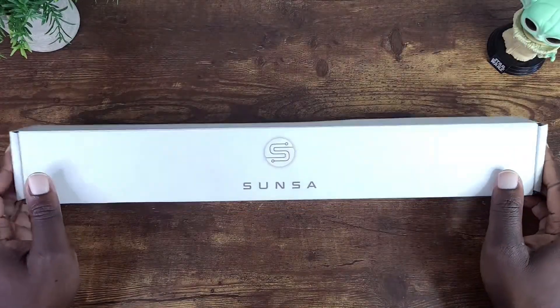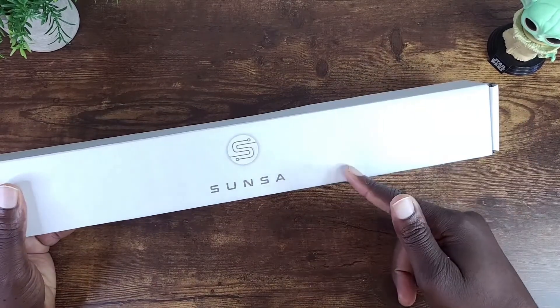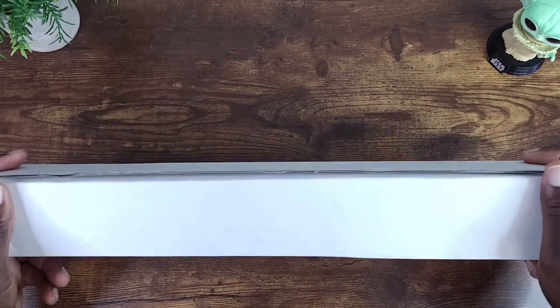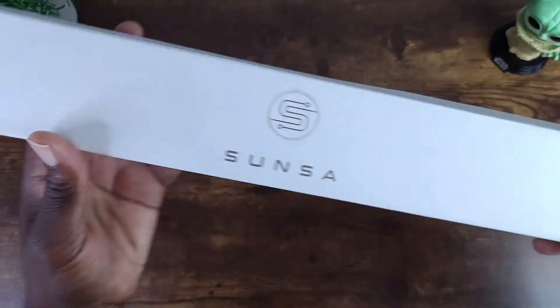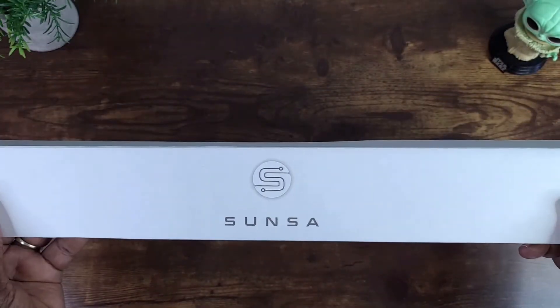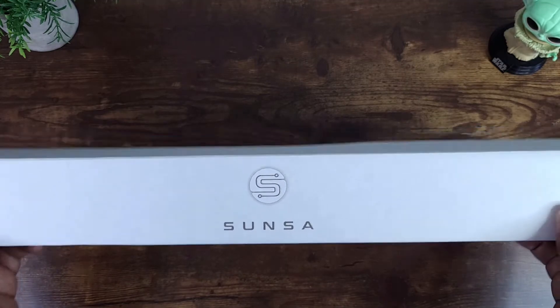As you can see here, a very straight-to-the-point presentation on the external packaging — nothing on either side, just the logo on the front. With that stated, let's go ahead and open up this bad boy.